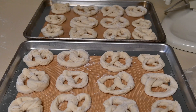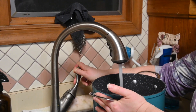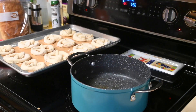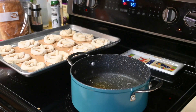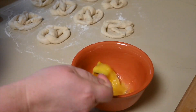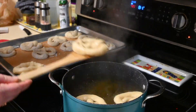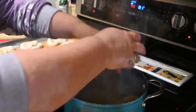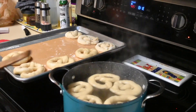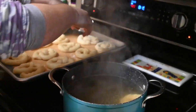Right before they are done, I preheat my oven to 425 degrees Fahrenheit and make sure my oven rack is in the center. I also boil a large pot of water with 2 tablespoons of baking soda and 1 tablespoon of brown sugar. While you're waiting for your water to boil, go ahead and crack an egg in a bowl and get that mixed up — you can also add some water to it. Then you want to boil your pretzels 30 seconds on each side, doing about three to five pretzels per pot depending on their size.